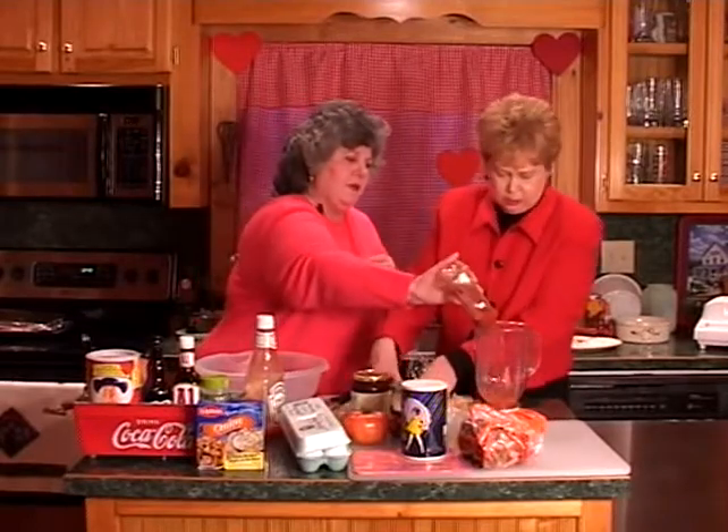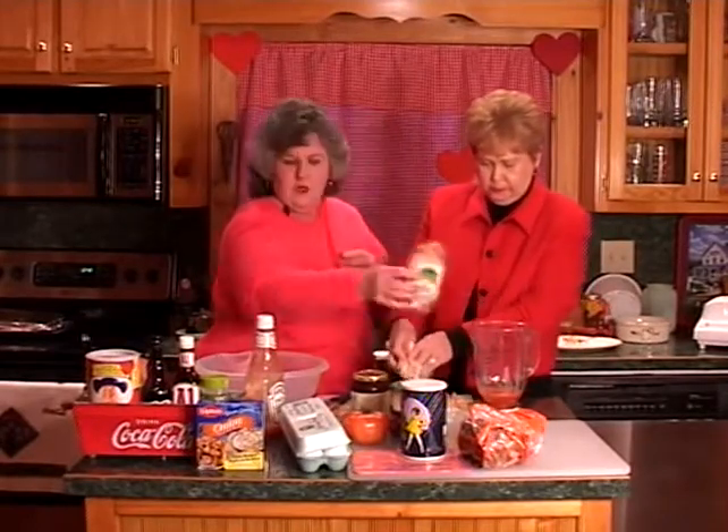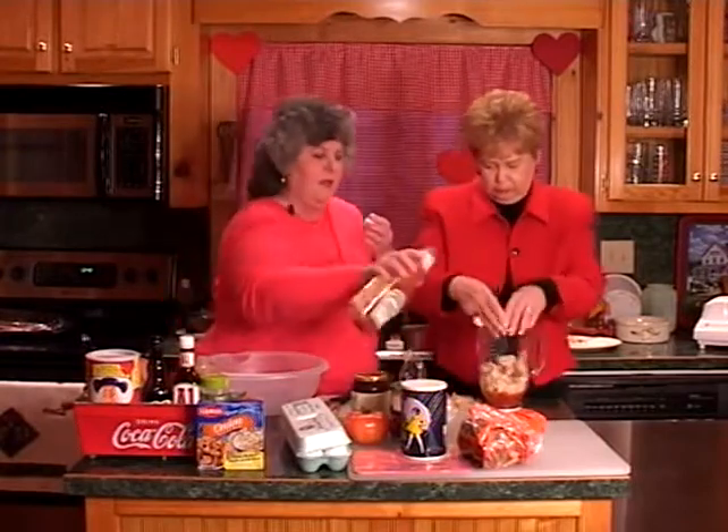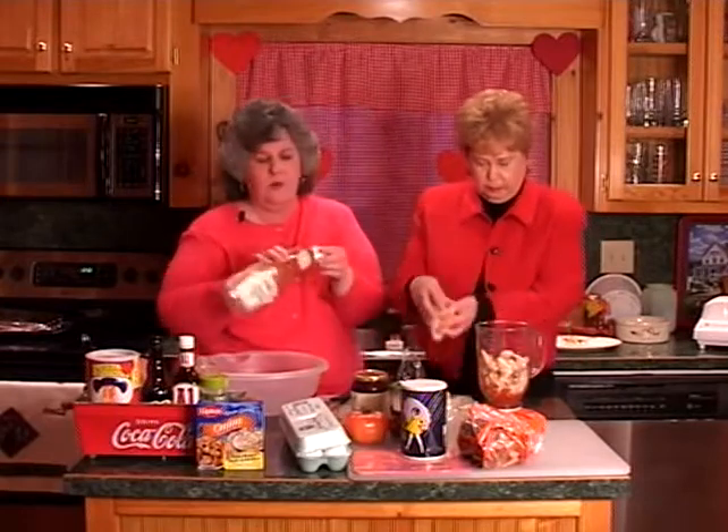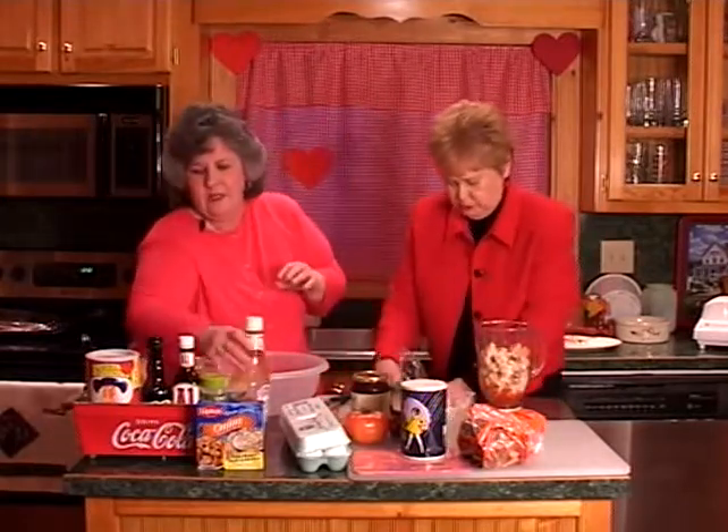Now we're going to put this in the blender. Let's put some liquid in first. And all of a sudden, we have two empty ketchup bottles. Mother would be so proud of me. She never wasted anything.